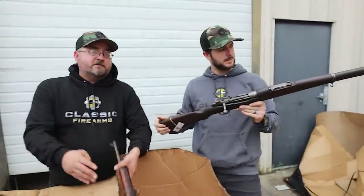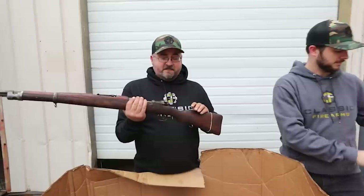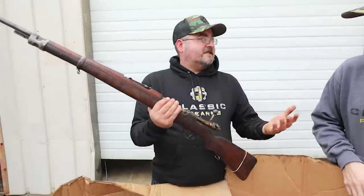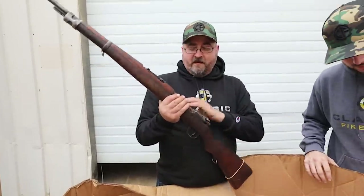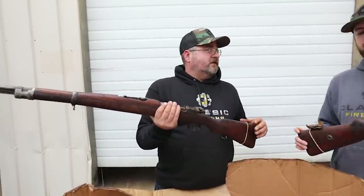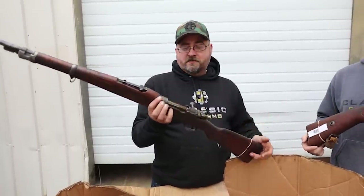These are C&R eligible, so for those of you with a C&R license, we can ship directly to you on your license. And who doesn't want a classic 8mm Mauser as part of their collection — whether you're collecting Mausers, World War II firearms, or just looking for something a little cheaper than an original German K98.